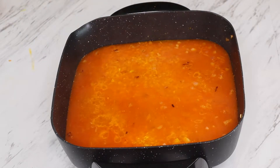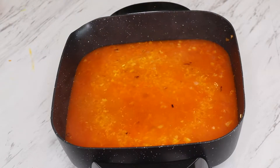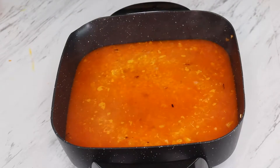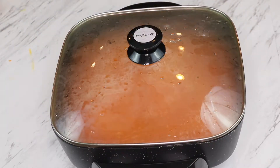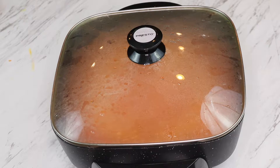I thought we need a little more salt, so we are adding a little more salt. Now we are adding cumin powder, mixing well, and placing the lid on. We have to cook it for around 20 to 25 minutes.